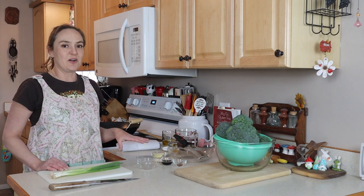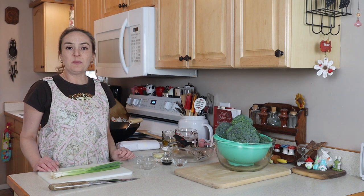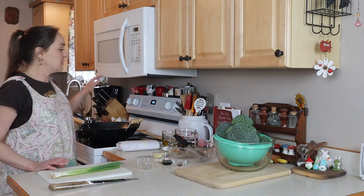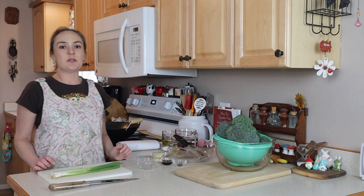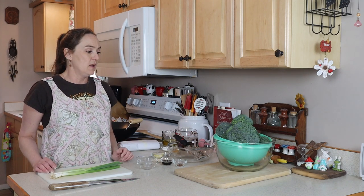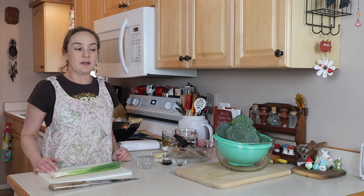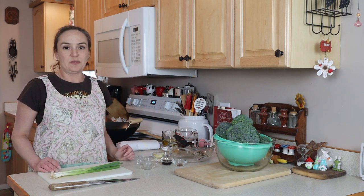I know it looks like I have a lot going on, but it's really simple. I like to serve my beef and broccoli over rice, so I do have a pan with water over here. I'm using brown rice today, but white rice works just as well. Or you could even use some noodles — whatever you like. Or just eat the beef and broccoli by itself.